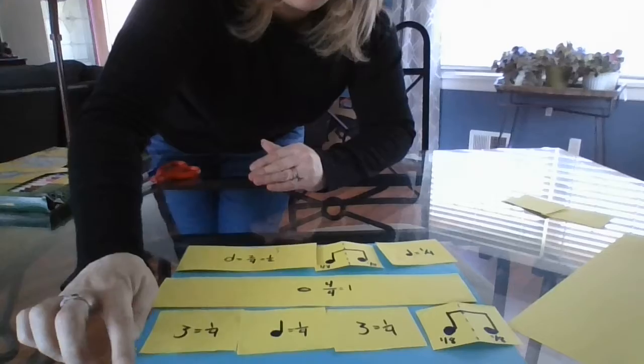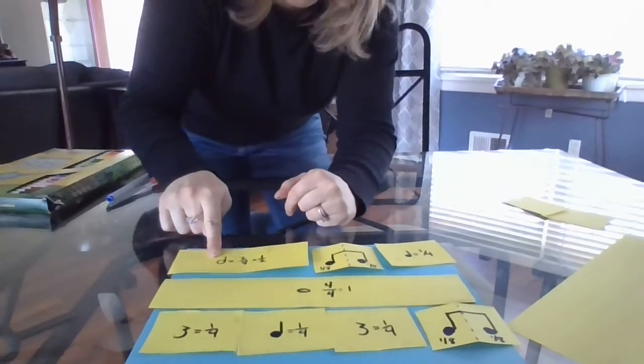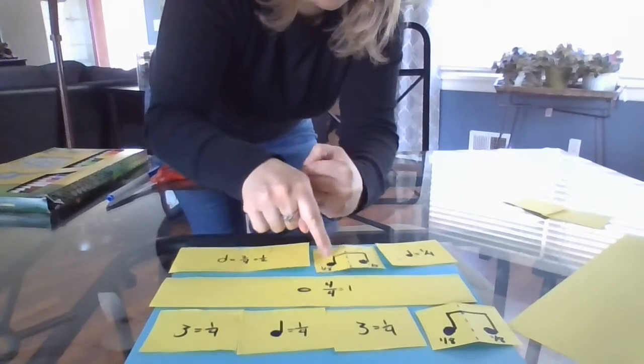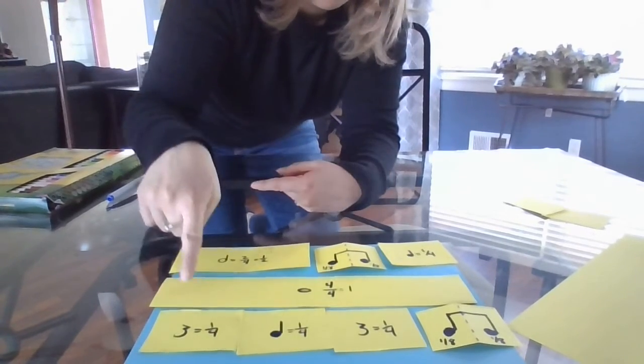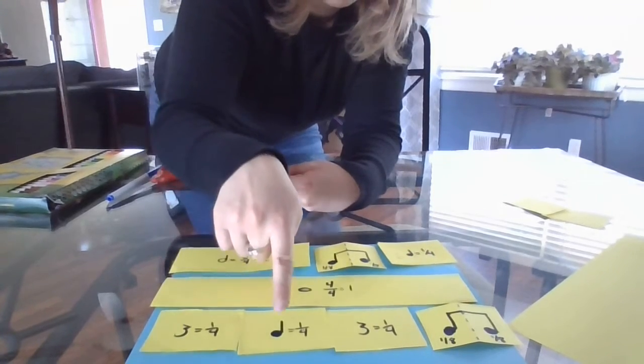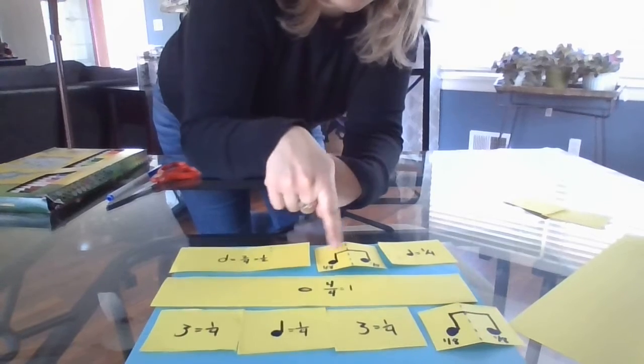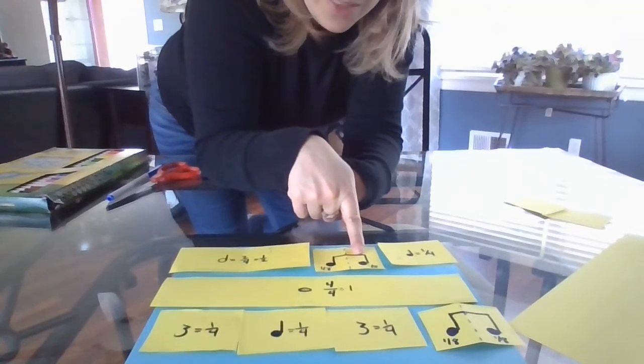There we go — let's put it close so you can see it. We're going to start up here. We have one, two, three, and four. One, two, three, four. One, two, three, four. This is why we always add an 'and' with our eighth notes — because we've got the beat, one whole beat, but we've added another note to it.